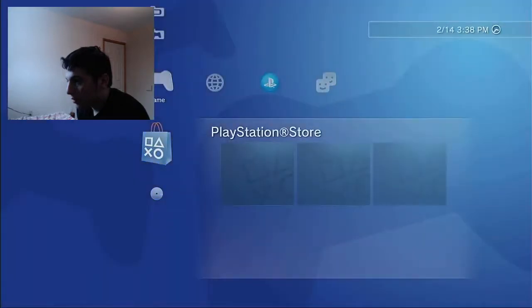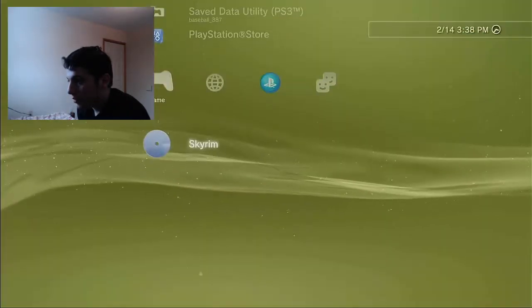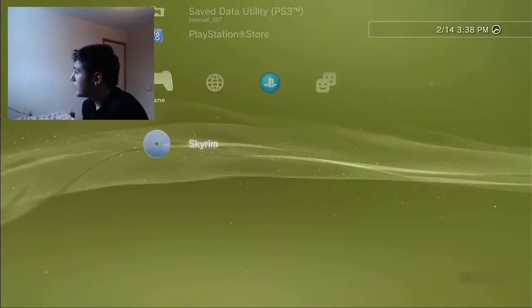So now I have it plugged in and I'm going to turn on my PS3. You should have it working perfectly now. Say I want to go play Skyrim — there it is.